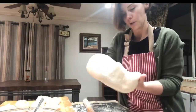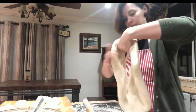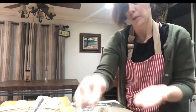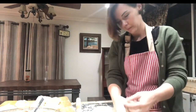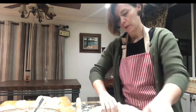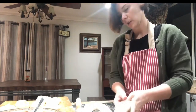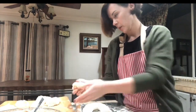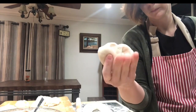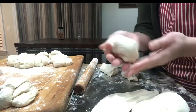Now that our dough is rested, we're going to pick it up and make a hole in the middle. Let me put some flour on my hands — it makes it a little bit easier. Just kind of stretch the hole until they're about the same length all around, then break it off into pieces about this big or so, a little bit smaller. They don't have to be perfect — an approximate size is fine.